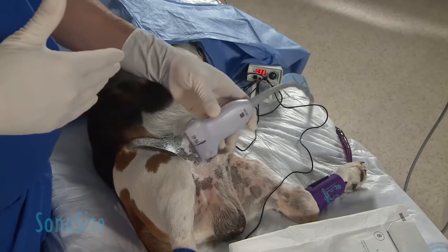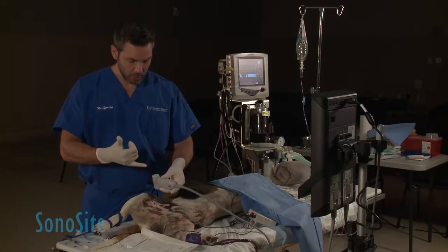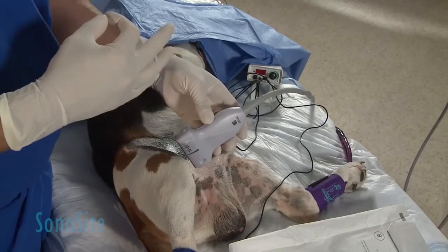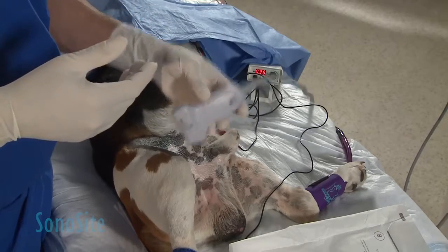I'm going to do a scout, and notice that I'm using the position of the probe in the same direction that I'm going to be injecting and penetrating with my needle, so it makes it easier for me intuitively to inject and watch in the same direction.